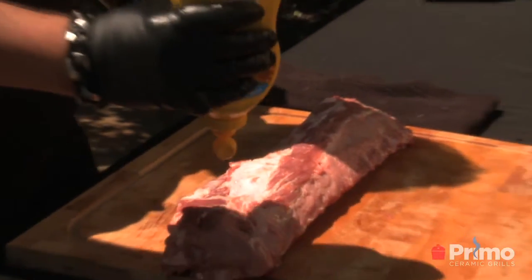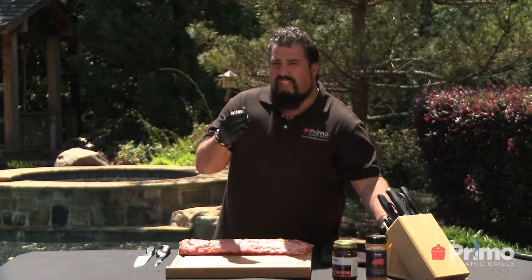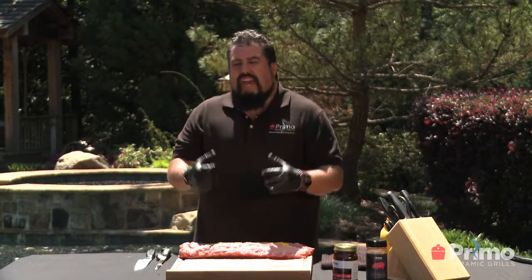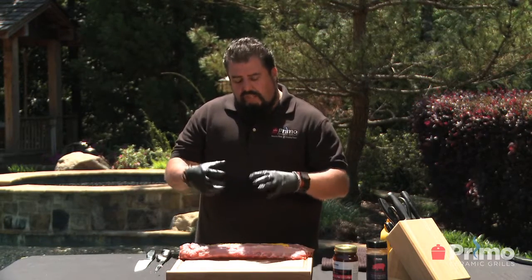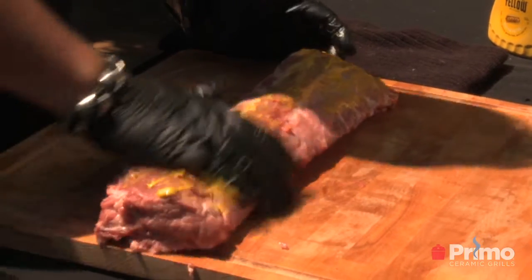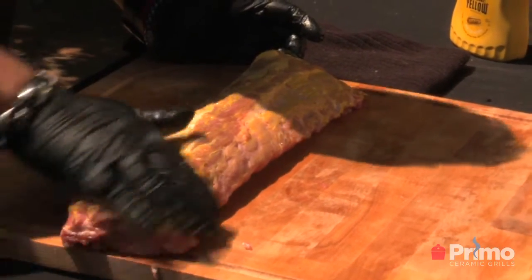Now we're going to add just a little bit of yellow mustard — right there. Yellow mustard is a big secret. It adds a flavor profile. Most people say they don't like mustard, but the thing is we're not adding a mustard flavor. We're adding the chemicals of the vinegar and the mustard seed to break down and really add some flavor. It really creates the base of our bark. Just give it a light coating to get a nice flavor profile on there.